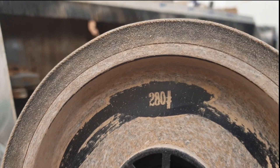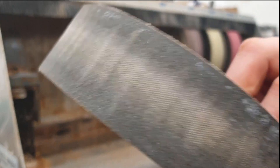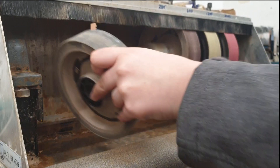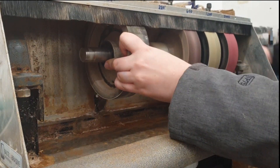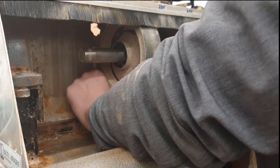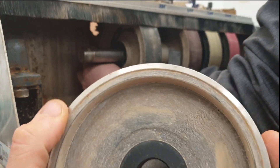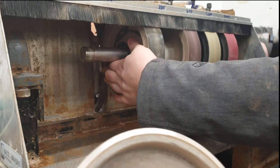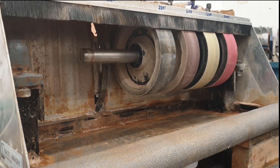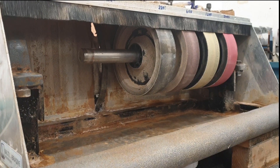Next wheel is 280 grit — as you can see that one's had a fair bit of use; it's a heavily used wheel. It's the next size up from the sintered wheels. The sintered hard wheels are these ones here — there's no give in them at all. We do rely on the 280 grit quite a lot because some opals are just too small for sintered wheels.